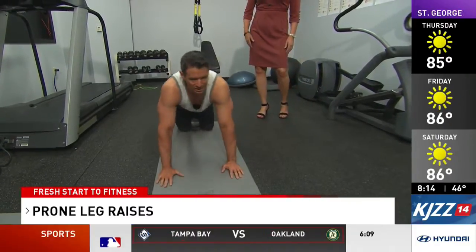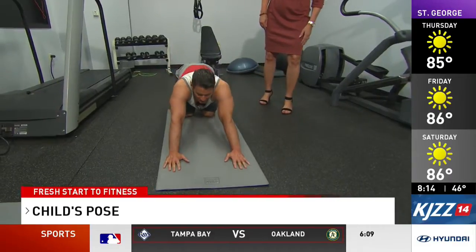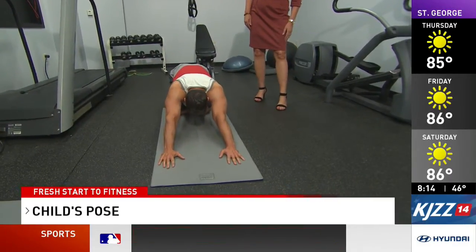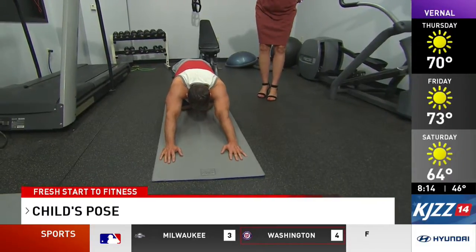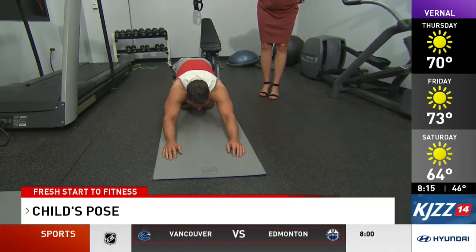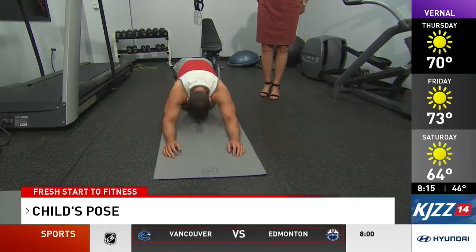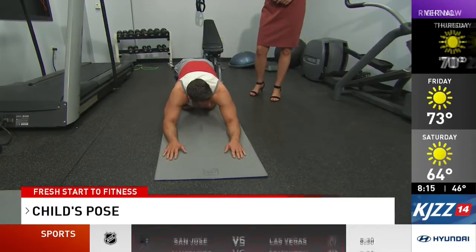Finally, we're gonna end with a nice little stretch called the Child's Pose. Just gonna sit back onto our heels and hold this for 30 to 60 seconds. You're stretching your hips and your lower back. Just gonna relax those arms down to the ground, keep the head down, hold for 30 to 60 seconds, rest for 10 seconds, and repeat three times.